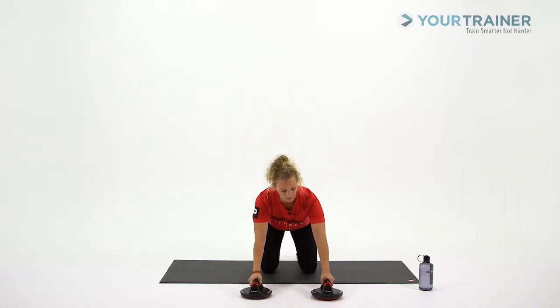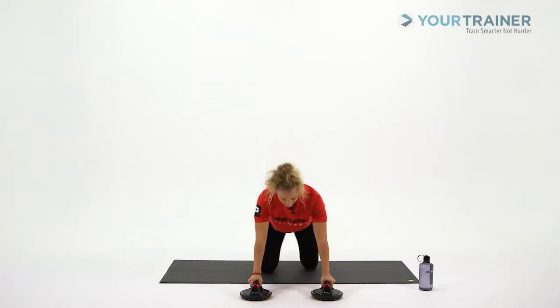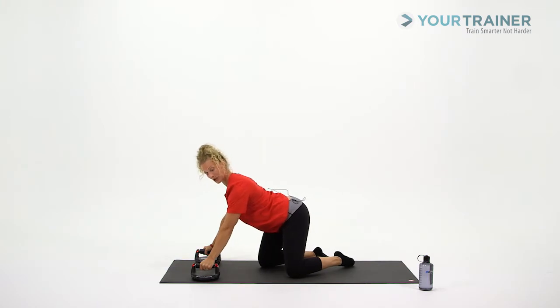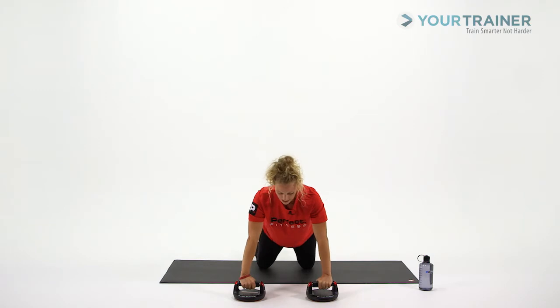Knees down, hands are going to be right where your shoulders are stacked over them. From here, you need to find that plank in your spine. Think from the crown of the head all the way to the knee, squeezing the glutes, engaging your shoulder blades down your back. As we set up, we're going to start pronated — that means the palms are kind of facing your hips here.